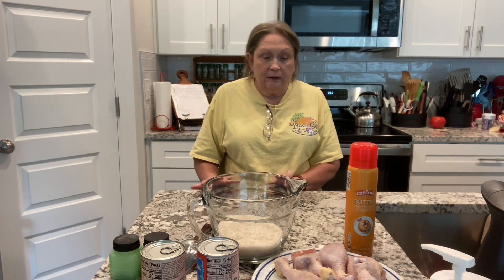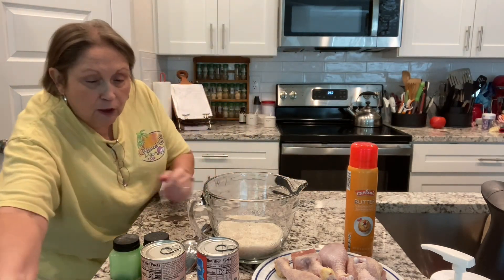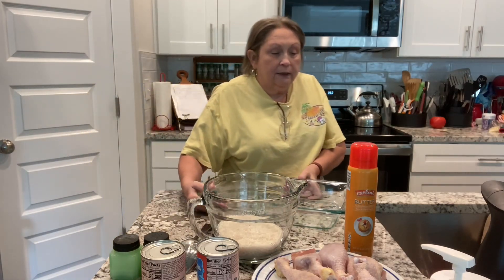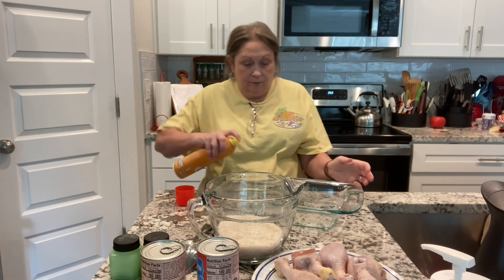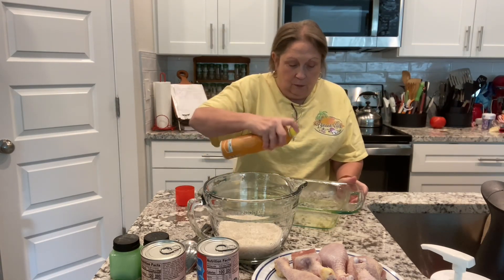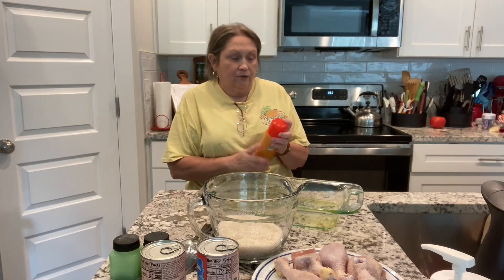All right, so the first thing I'm going to do is spray this dish. I am making a no-peek chicken and rice dish. You fix it, put it in the oven, and forget about it for a while.